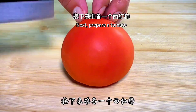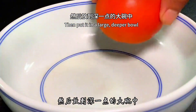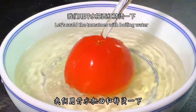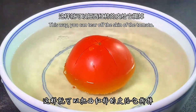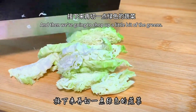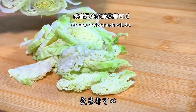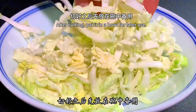Next, prepare a tomato. Put a cross-shaped knife cut on top of it, then place it in a large, deeper bowl. Pour boiling water into it to scald the tomato — this way you can tear off the skin easily. Then chop up a little bit of greens into small pieces. I use cabbage, but you can also use rape or spinach. After cutting, put it in a bowl for later use.